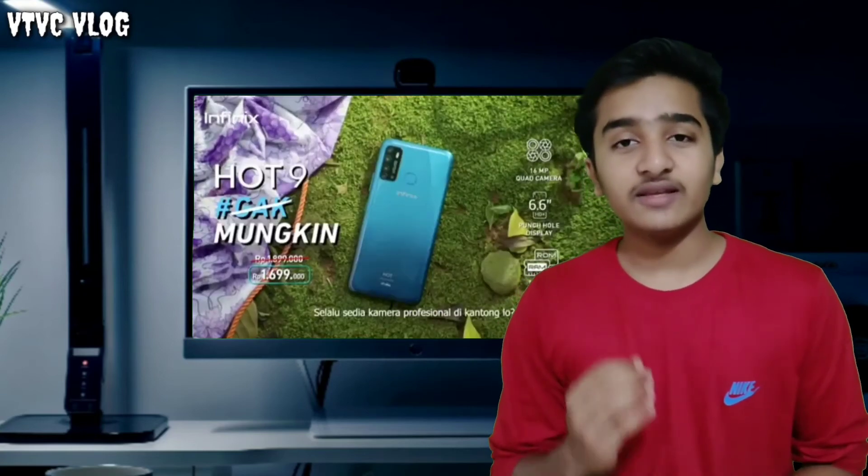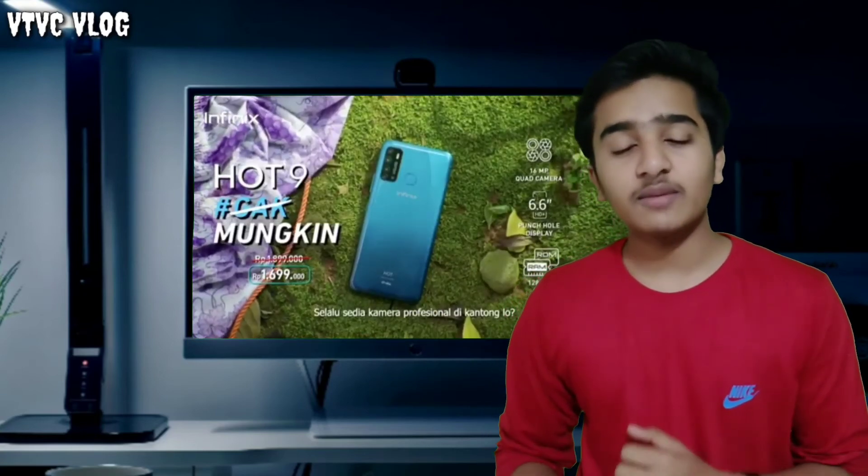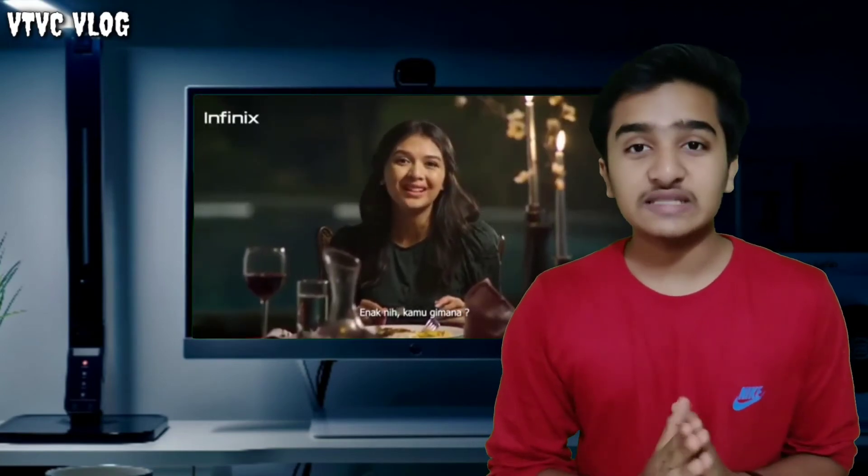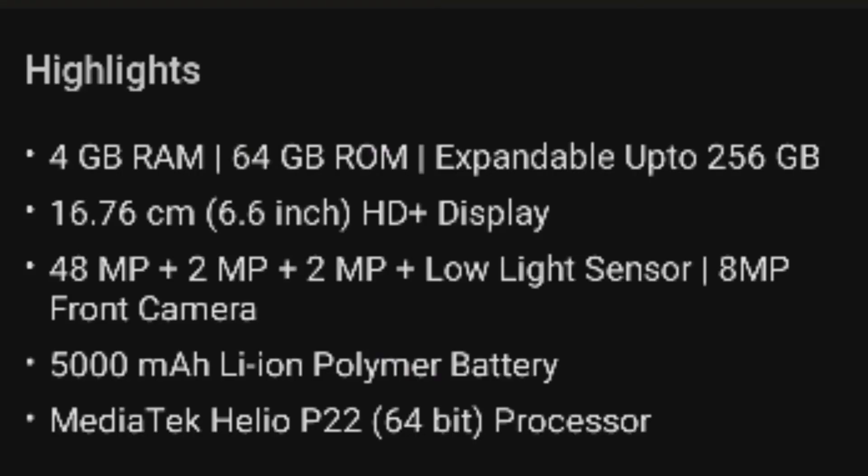I recommend the Infinix Hot 9 Pro because it comes with a 48MP quad camera. The device has 4GB RAM and 64GB internal storage, with expandable storage up to 248GB.